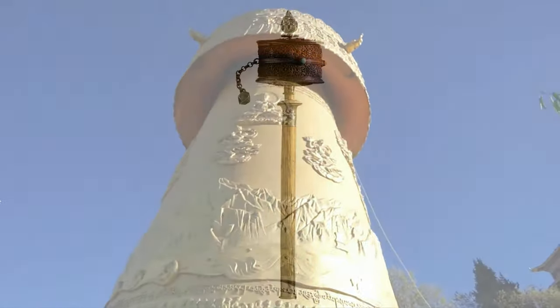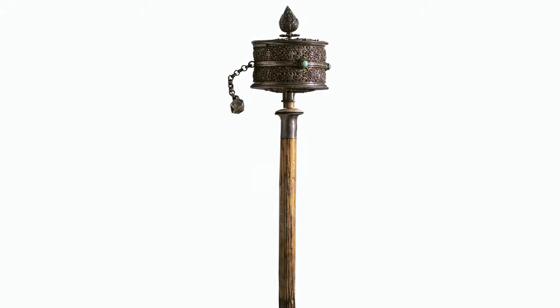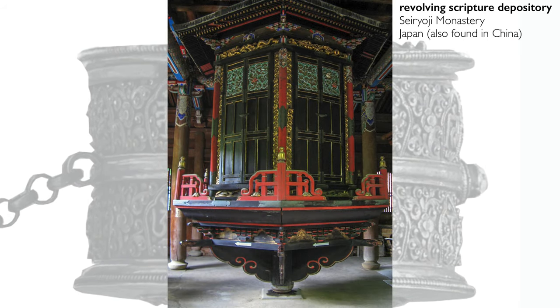The origins of prayer wheels are not fully understood. Consensus seems to be that the idea of having something revolving around an axis containing Buddhist text comes from the so-called revolving scripture depositories in Chinese monasteries.